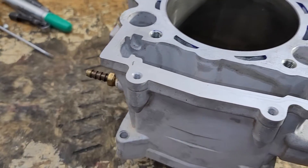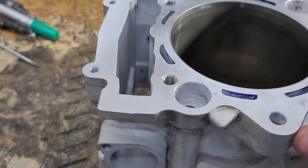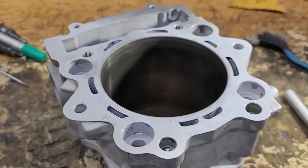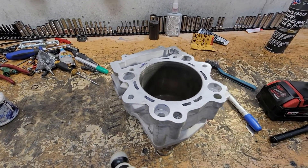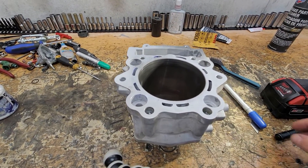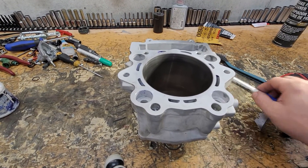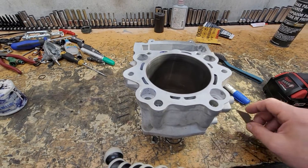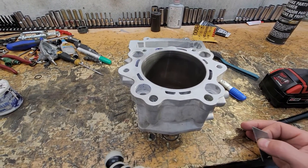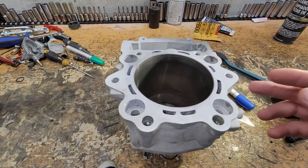Another reason this blew the head gasket is because the gasket that came with this kit is very poor quality. It looks like a Cometic gasket but it's not. Some retailers do include an actual Cometic brand gasket with it, but if it's not branded Cometic, they are quite a bit cheaper quality and just don't hold up as well.